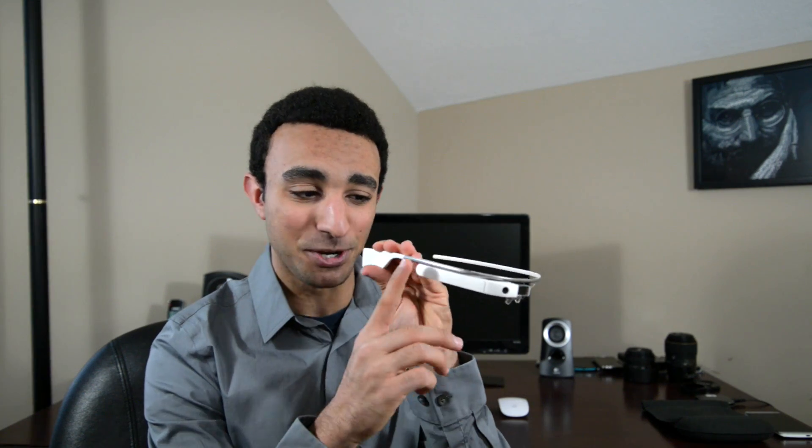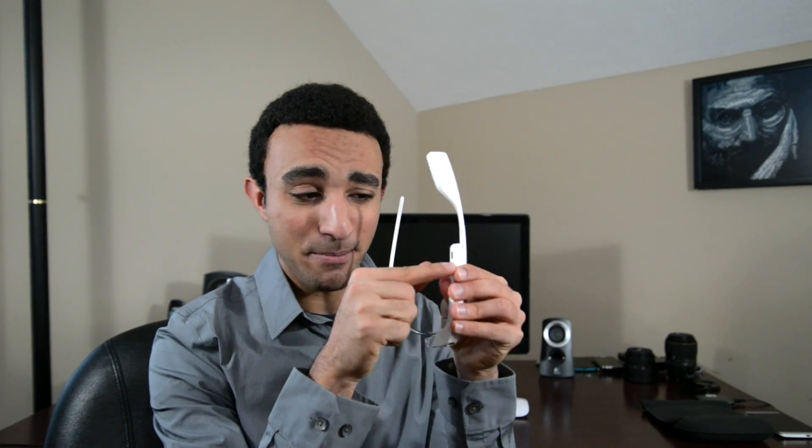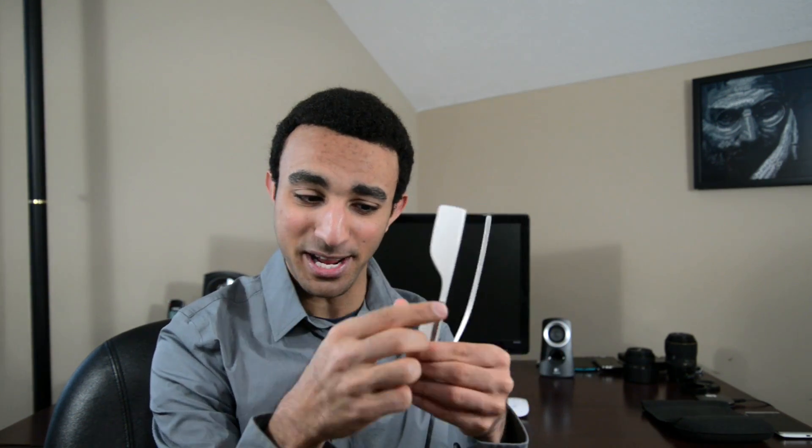The only other touch point on Google Glass is the touchpad itself, which is basically right over here. This is where you can actually interact with the Google Glass software. Charging is done pretty simply — there's a micro USB port right here. You can just plug it in onto that 90 degree angle micro USB cable and you charge it. It doesn't take very long to charge because the battery is only this big.